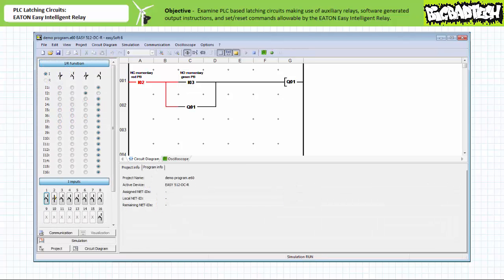Using the Eaton EasySoft programming software simulator utility, let's examine the behavior of this program in response to simulated field input devices in various actuation states. We've expanded the IR functions and I input windows in the simulator to establish the default electromechanical nature of the simulated field input devices, and established the simulated field input device attached to input I2 as normally closed to more accurately reflect our as-built system. In the deactivated state, the make instruction examining input I2 permits logical continuity, but the make instruction examining input I3 does not permit logical continuity, and output Q1 remains de-energized.